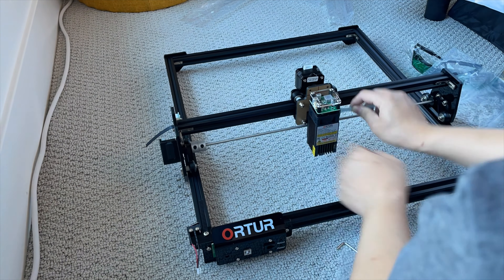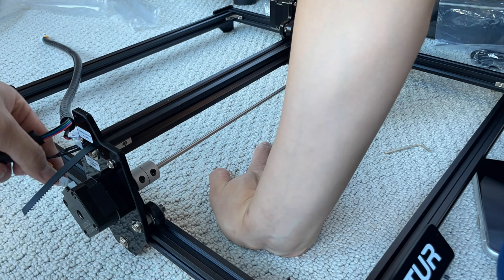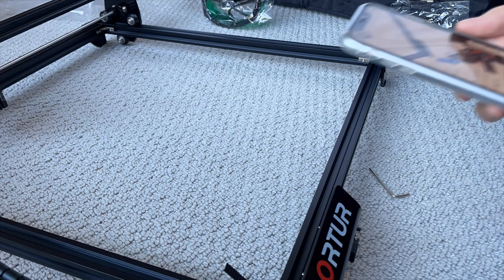We start with building the frame, adding the rail, timing belt, mounting the laser, adding the wiring — and that's pretty much it.